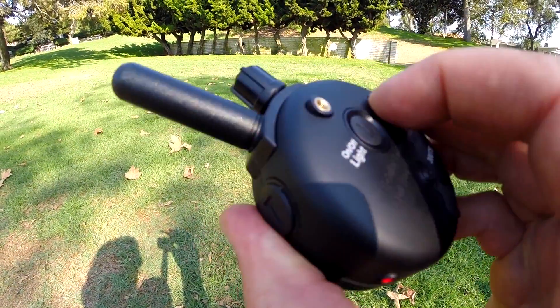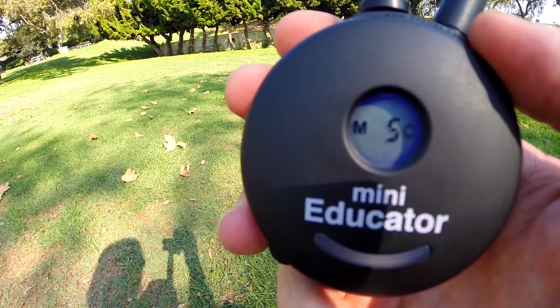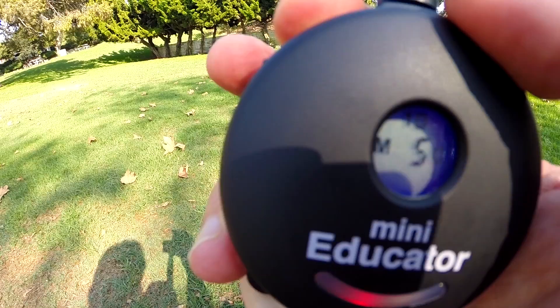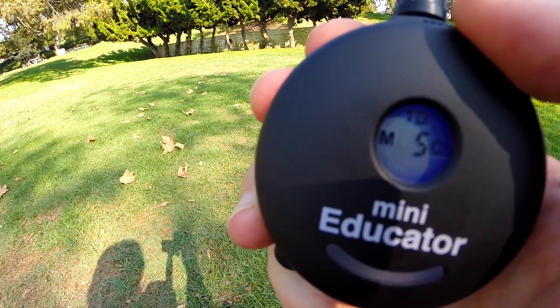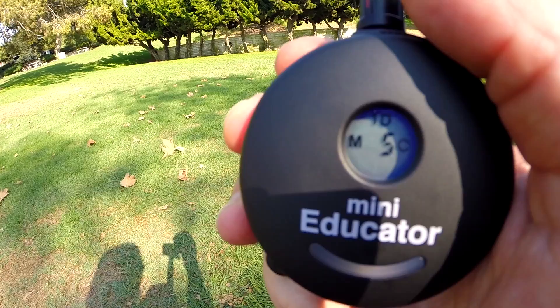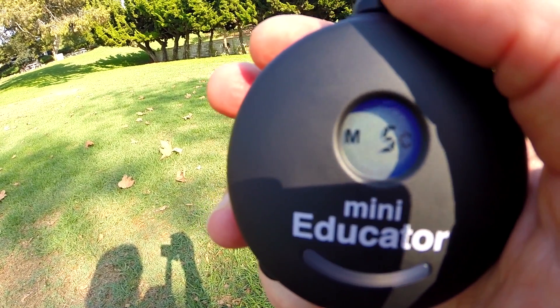If I go back and change the mode to momentary and continuous, I can still use the boost feature. If I'm using momentary and I want to boost, I'm just going to hold momentary and tap the red button and I'll get a momentary five point boost. If I'm using continuous, I just hold continuous and tap black and I'll get a ten point continuous boost.